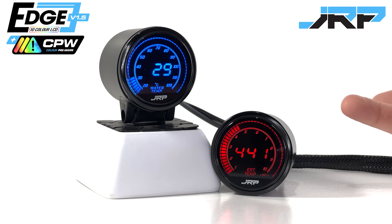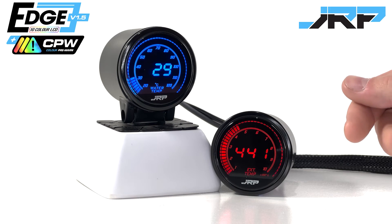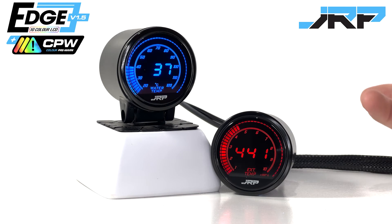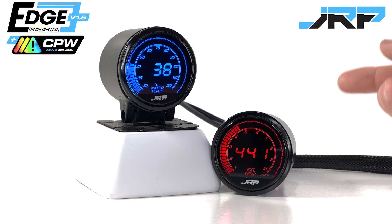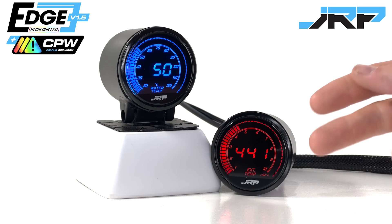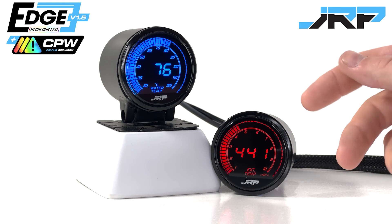Pretty simple concept really. When enabled, and the running temperature is under a certain preset, the colours will cycle between your selected running colour and the first colour in the pre-warn function. This just gives you a visual reminder that your fluid temps are still warming up to the normal operating temperatures. It's subtle, but will warn you not to give your vehicle a hard time until the warm-up cycle is complete.